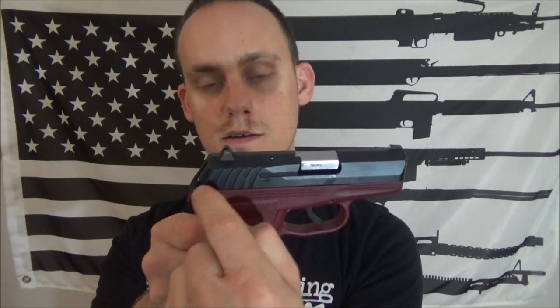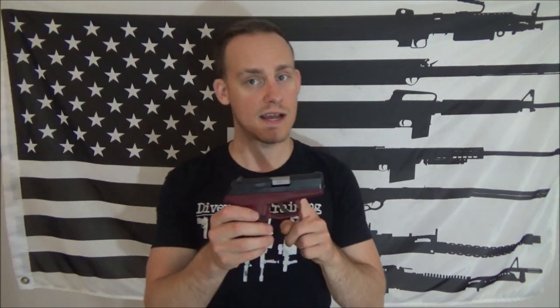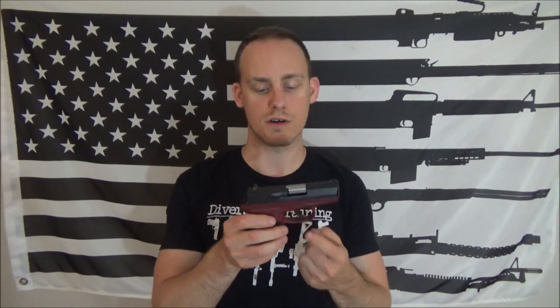With a hammer-fired DAO like this, a trigger bar pivots the hammer by pulling underneath it, which causes a longer trigger pull. The CAR doesn't have as long a trigger pull comparatively, and the reset is all the way out. If you want a double action only with a shorter trigger pull, the Walther Creed or Walther PPX are great options — they use a pre-cocked striker, kind of like a two-piece hammer.